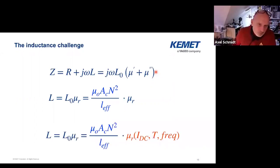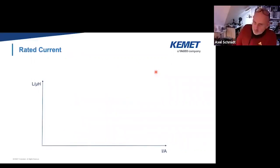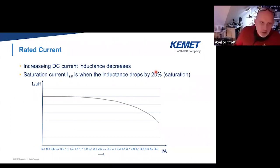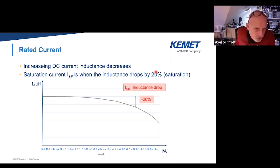Mu_a is actually depending on DC current going through the material, depending on temperature, and also depending on frequency. Let's walk through these three different aspects of how mu_a could change. First, rated current: when you apply a DC current, that's flowing through the rail and gets some magnetic flux within the magnetic material wrapped around, and your inductance will drop. Typically what we say is saturation current is when the inductance drops by 20% — that's just an agreement, there's no standard behind it. Some other companies use minus 30%, some use minus 40%. Keep an eye on that if you want to compare different vendors for the same application.